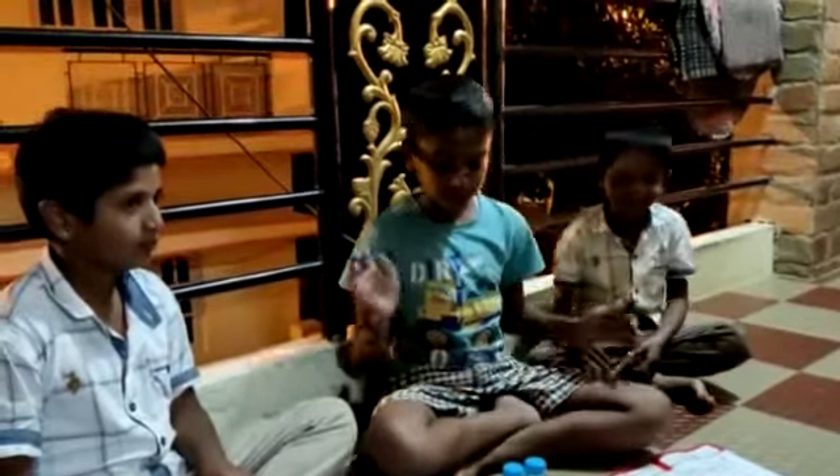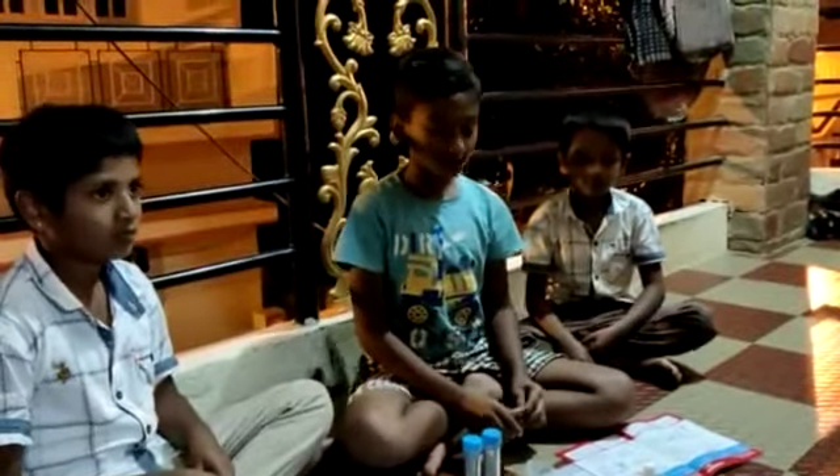My friends, we are doing a magic balloon experiment. Let's start the experiment. Let's take the equipment and ingredients.